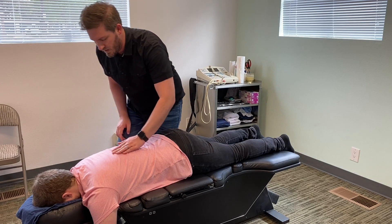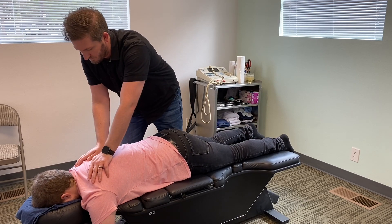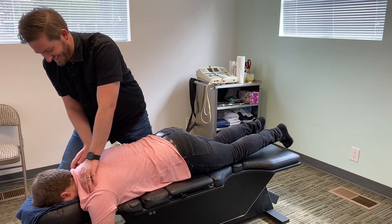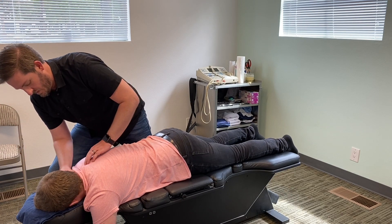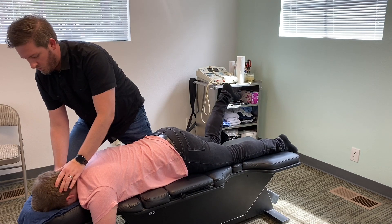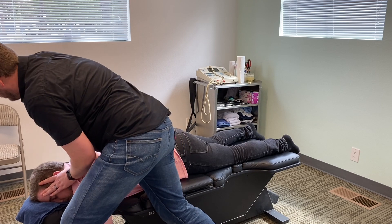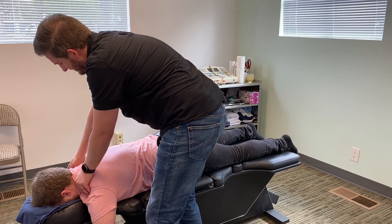All right, we got quite a bit here. So let's start here. Take a big breath in for me please, and big breath out — wonderful. Let's go again, big breath in, big breath out. Nice. Let's lean this way — big breath in, big breath out. We got what we needed. Let's go this way — big breath in, big breath out. There you go, nice pop on that side!